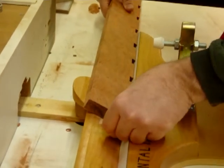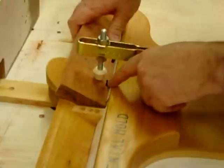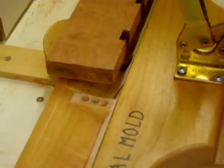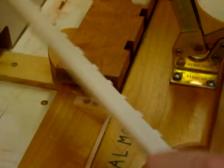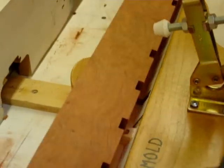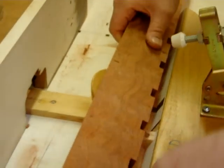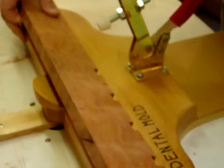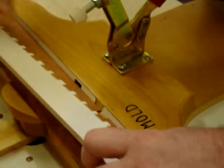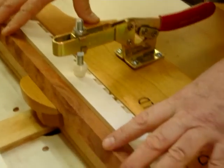I put it here and then I clamp this down. The problem is that as the bit comes through right here it would blow off this sharp little corner, so you have to have a backer block that backs that up and then it doesn't chip. I've already proceeded along a ways down this stick. You can see you just do it three inches at a time and it comes along. I look at my backer block, clamp it down, and that holds the piece firmly in the jig.